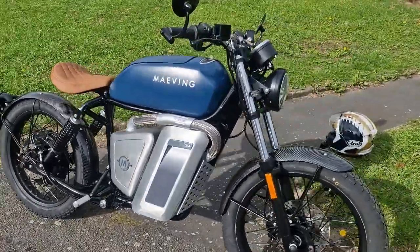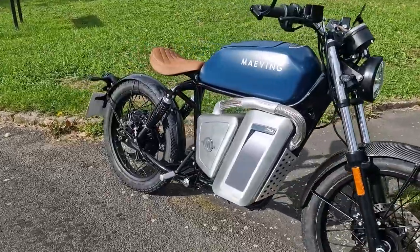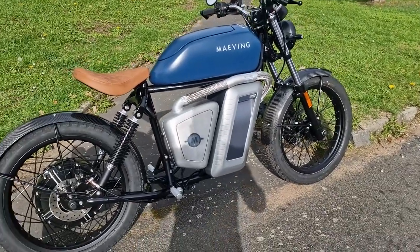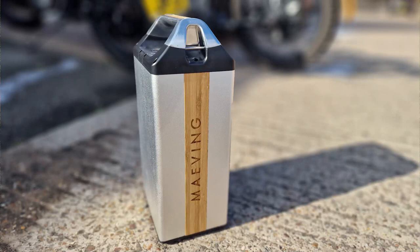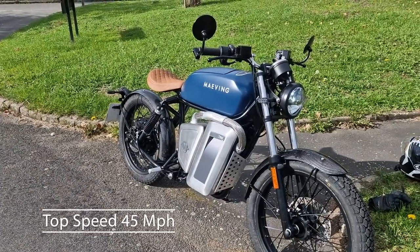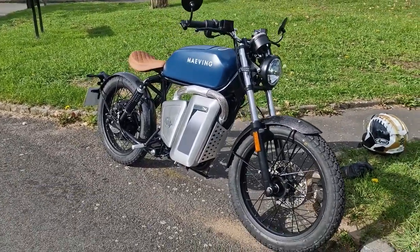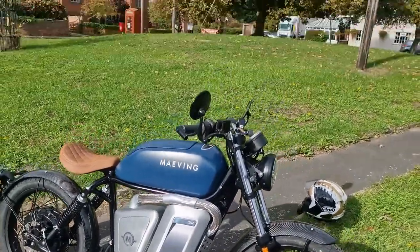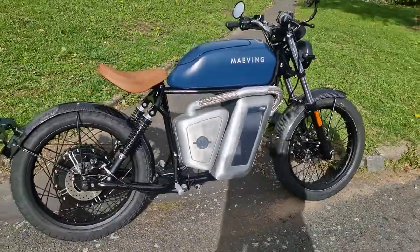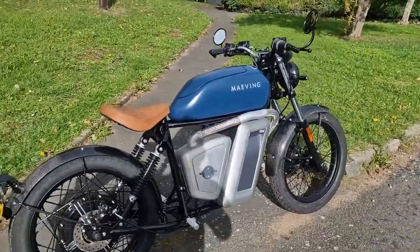This motorcycle from Maving is fully electric, so there's zero local emissions. You can see there's no exhaust on the bike, which gives it a very clean look. The bike actually has two battery packs, giving it a top speed of 45 miles an hour depending on the riding mode, and a maximum range of 80 miles. This bike is definitely aimed at the urban commuter - it's a city bike, though I've brought it out into the country today.